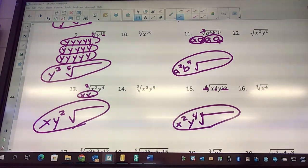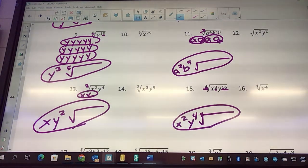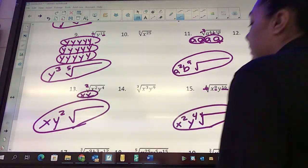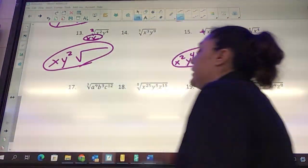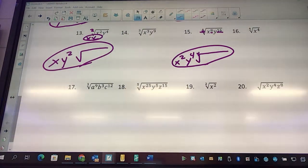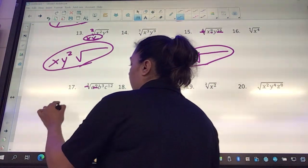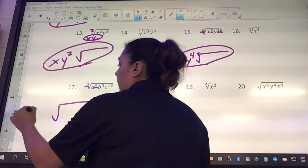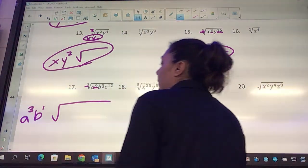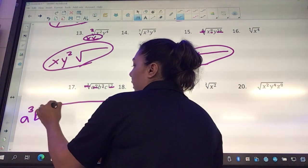Tomorrow we start with letters and numbers together — today was baby steps, just numbers then just letters. Look at number 17: it works the same no matter how many variables — you just do the a's, then b's, then c's. Nine divided by three is three, so we get a cubed. Three divided by three is one, so b to the first. Twelve divided by three is four, so c to the fourth. And put that baby three right there.